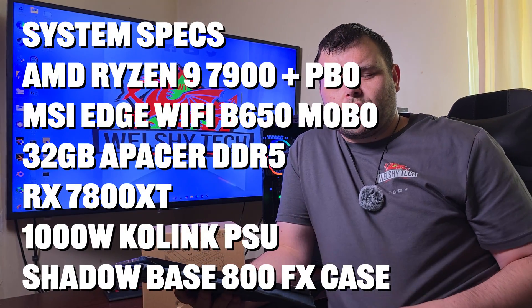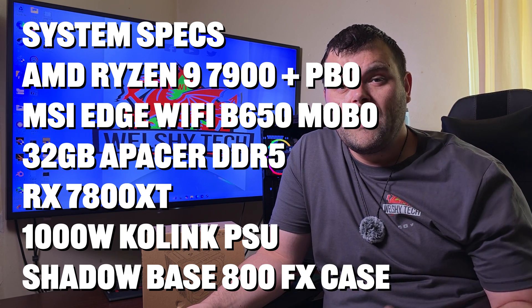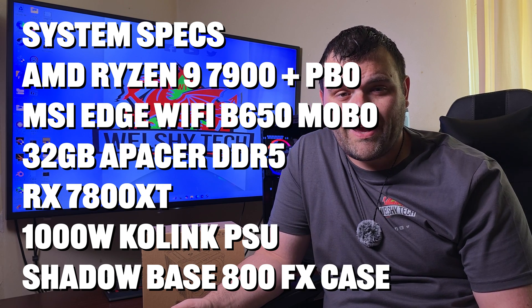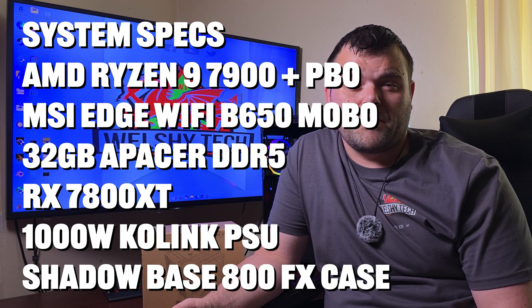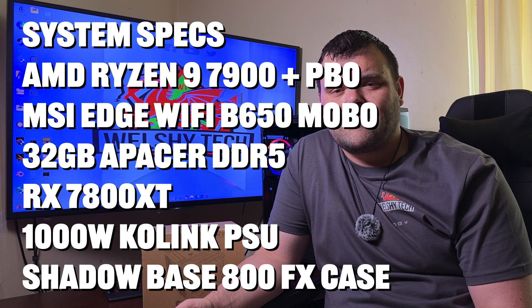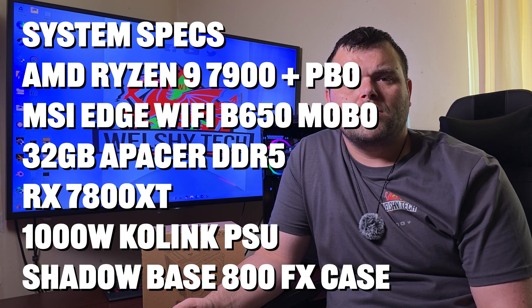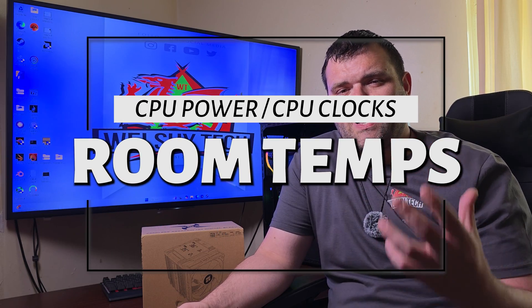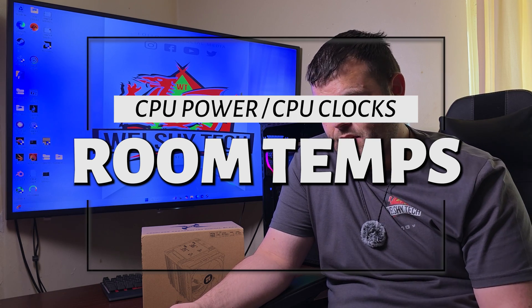As for the test system: it's my AM5 platform — a Ryzen 9 7900 with PBO enabled, 32GB of DDR5, a B650 motherboard, an RX 7800 XT Nitro, a 1000W Co-Link power supply, and it's all housed in the Be Quiet Shadow Base 800 FX.